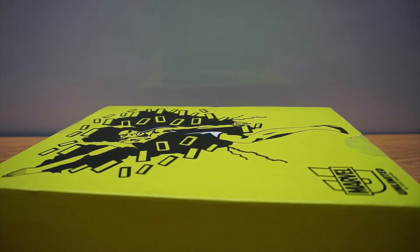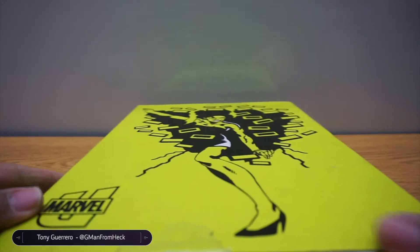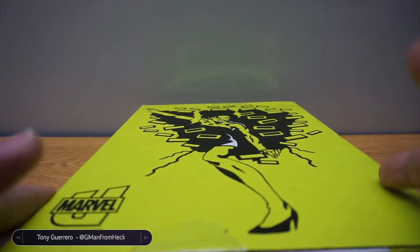Hey, it is unboxing time. We're going to look at the latest Marvel Unlimited welcome package.